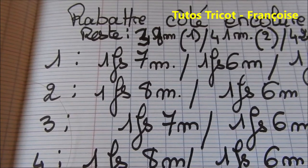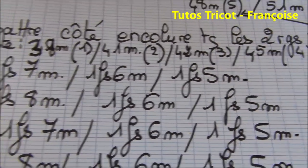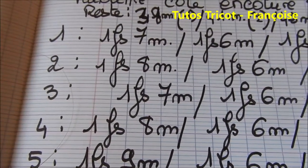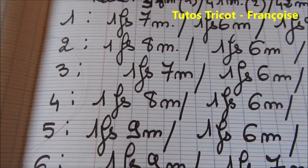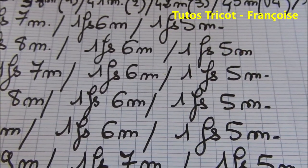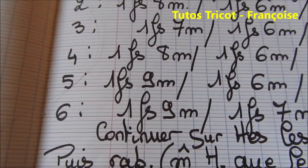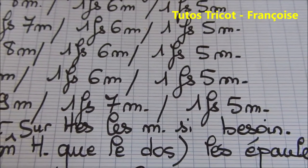Pour la taille 1, rabattre une fois 7 mailles, plus une fois 6 mailles, plus une fois 5 mailles. Pour la taille 3, une fois 6 mailles, plus une fois 6 mailles, plus une fois 5 mailles. Pour la taille 4, une fois 8 mailles, plus une fois 6 mailles, plus une fois 5 mailles. Pour la taille 5, une fois 9 mailles, plus une fois 5 mailles, plus une fois 6 mailles, plus une fois 5 mailles.